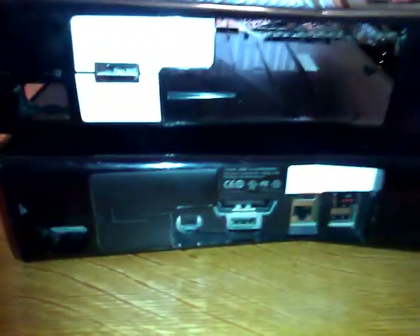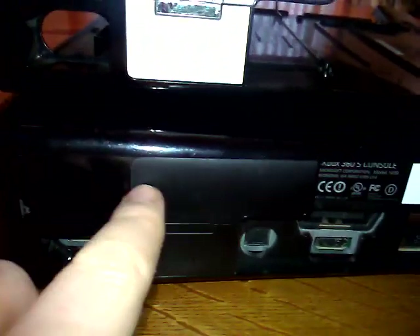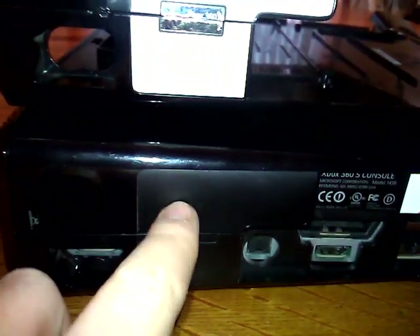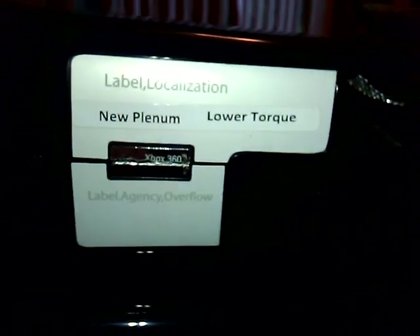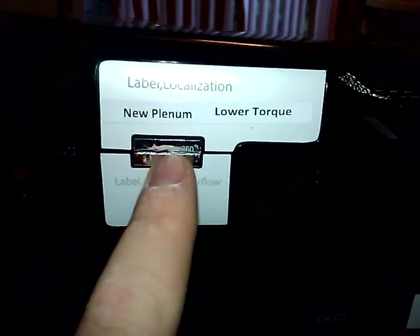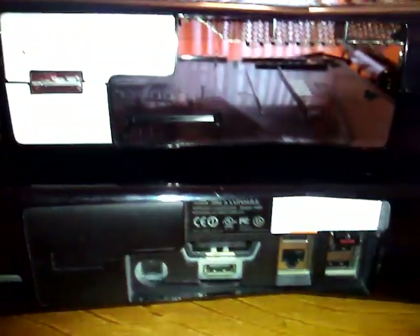First I'll show you the back of it here. The decal on the XDK shell is obviously a little bit different — it does not exist on the retail board. It's a matte finish right here, so something may have gone there or they had plans to put something there. But obviously they decided not to, because this only appears on the dev console and it's only on the prototype version. The warranty seal that's normally here is black on the retail console and on the prototype it's chrome. Somebody had already opened this so I had no qualms opening it up.